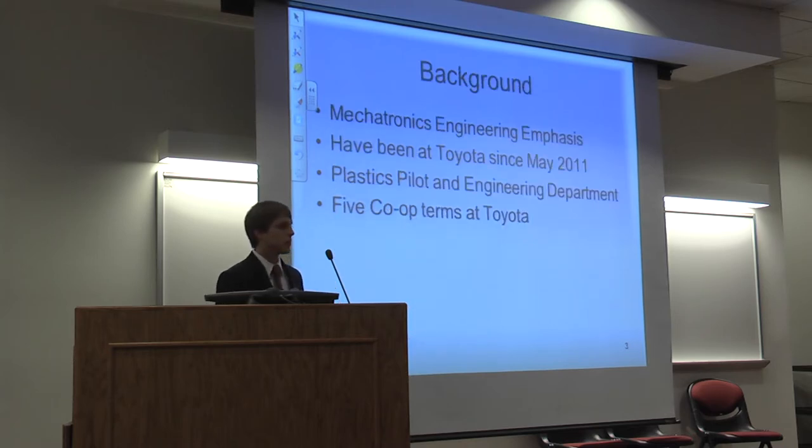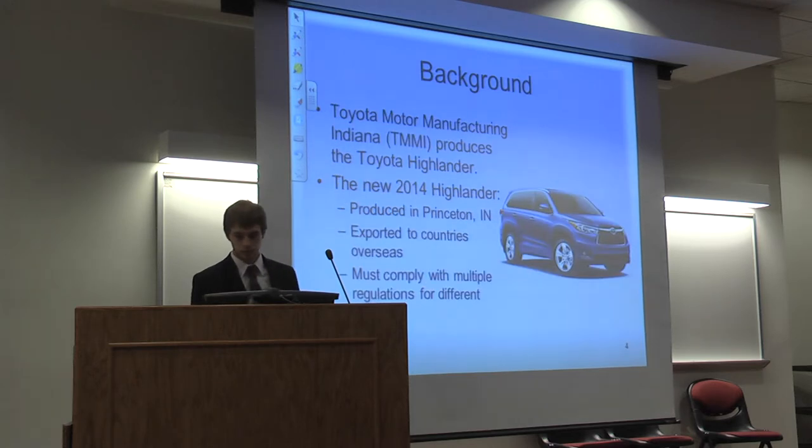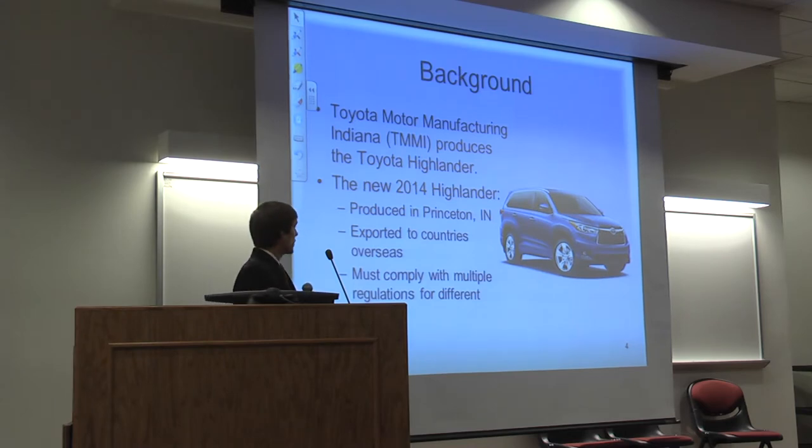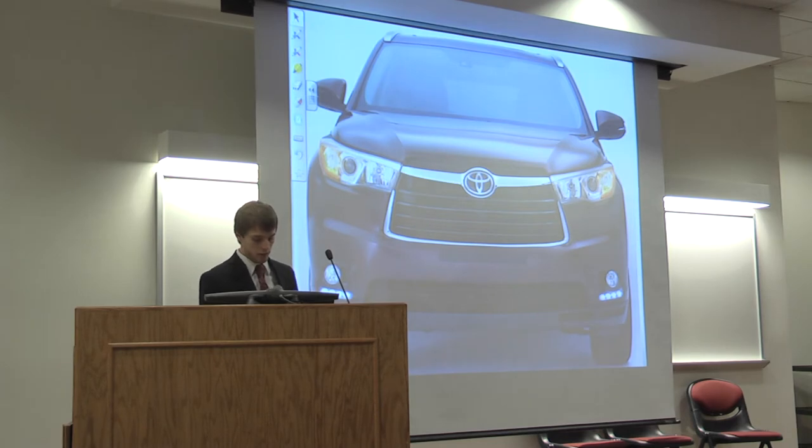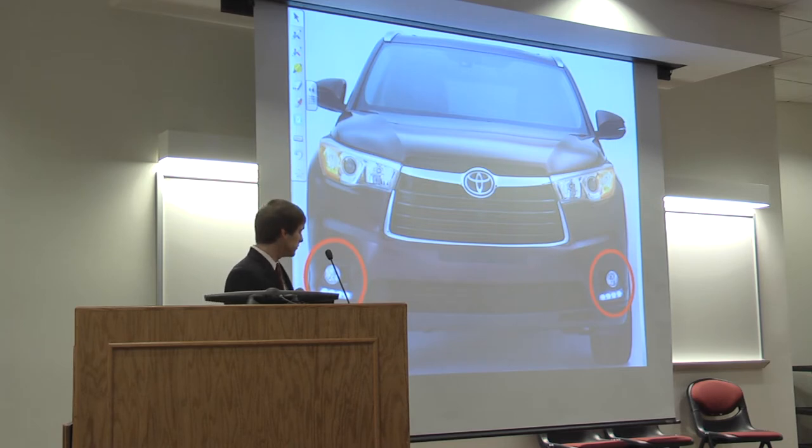A little background about myself: I'm studying mechatronics engineering. I've been at Toyota since May 2011 in the plastics pilot engineering department, and I've done five co-op terms with Toyota. Toyota Motor Manufacturing Indiana produces the 2014 Toyota Highlander in Princeton, Indiana. This was a new model launch, and it was to be exported to overseas countries, so these vehicles must comply with multiple regulations from different countries. Different lighting regulations led to multiple fog light options, and different corrosion regulations led to multiple chrome grill options.